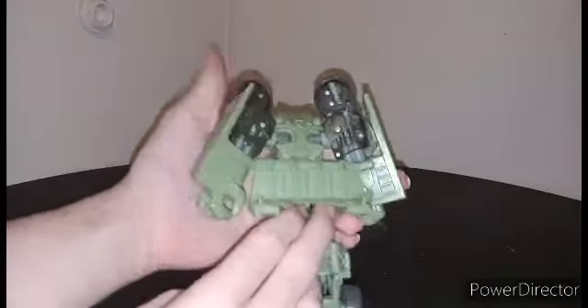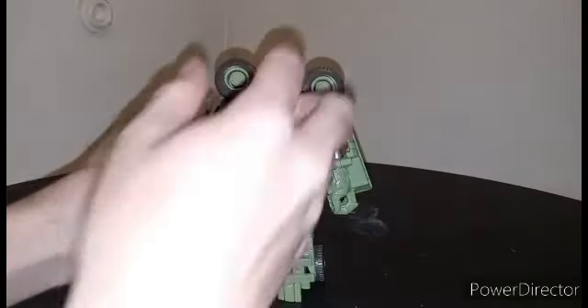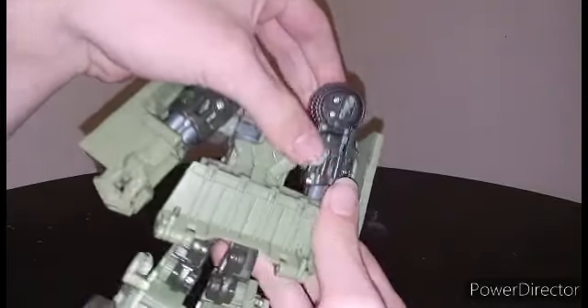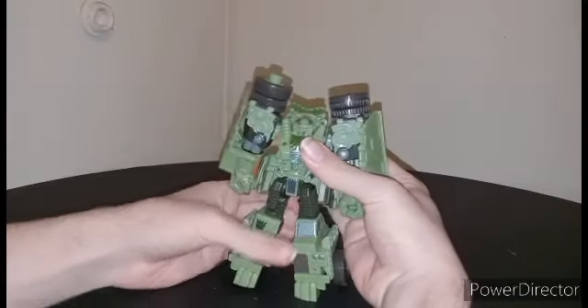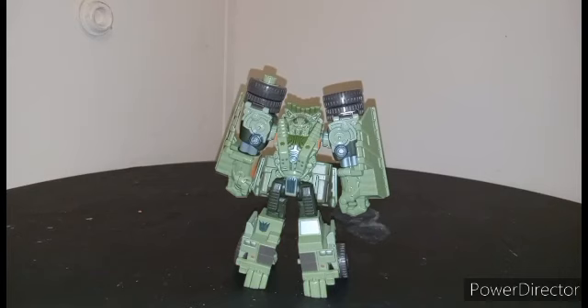Then you take the waist and spin it around 180 degrees. You can push this up to kind of clear the backpack. There you have most of the robot done. There is a slot on this side that's going to peg in and lock the wheel into place. On the other side you need to time it — push it in here so that this part pops up. There's a reason for that: because this is a Fast Action Battler, it does have some quirks. That's basically Long Haul in robot mode.